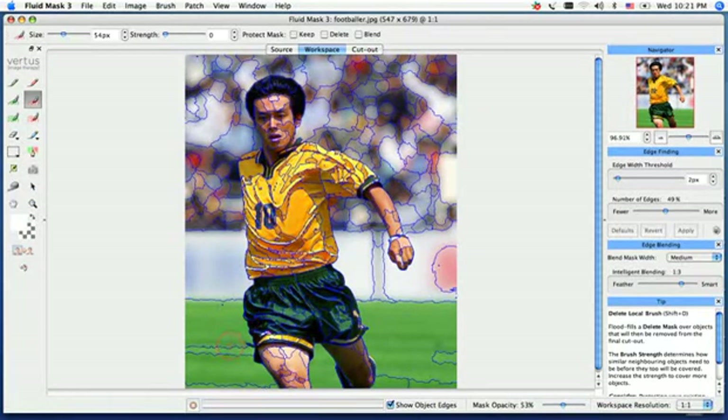In this image, we do have a little bit of an issue, but we're going to show you how to use the brushes correctly. Starting off to the left on the toolbar, you have your green brushes, which are your keeps, and your red brushes, which are your deletes. By default, my second red brush is selected, which is a flood filling brush.